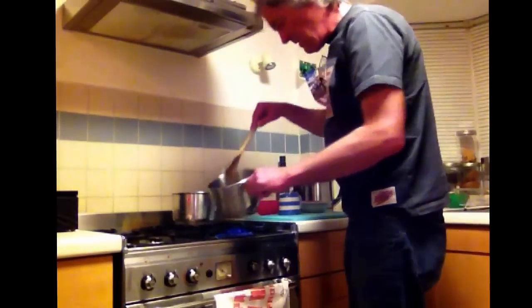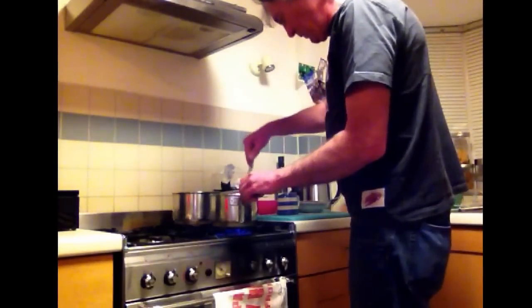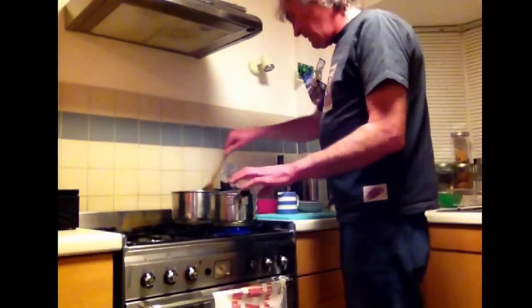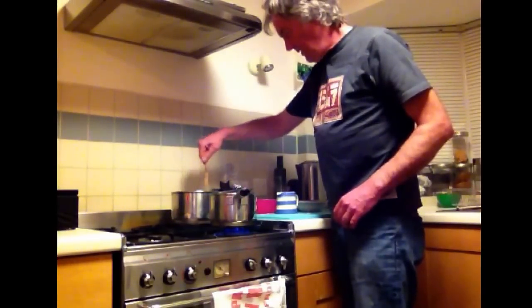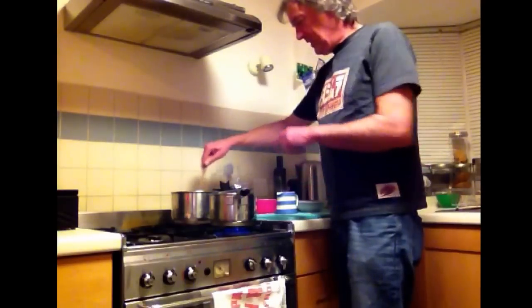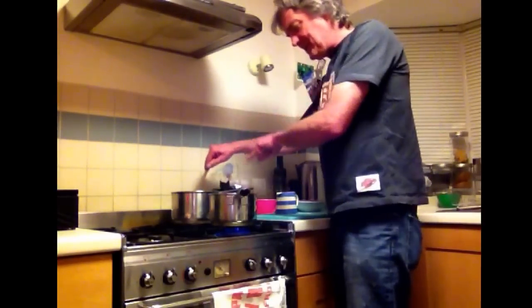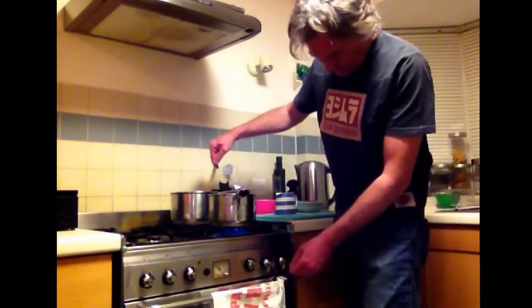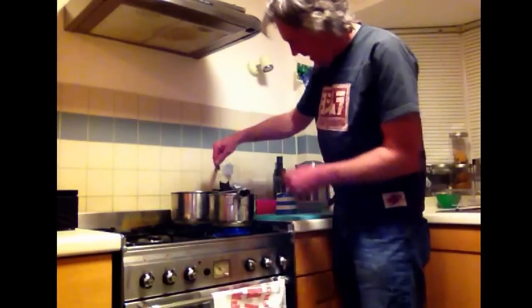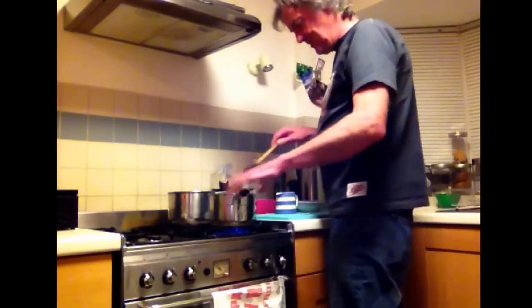That bacon is looking fantastic. You don't need me to tell you when the bacon is fried — it looks like fried bacon. What we're going to do now is put the pasta in the pot that had the bacon in it. Don't put the bacon in the pasta one. Put the pasta in the bacon one, because the bacon pan has got lots of nice juices and stuff in it. In goes the pasta.